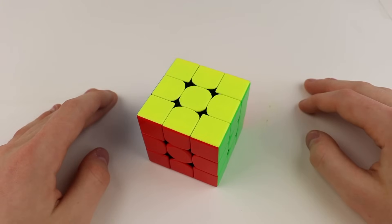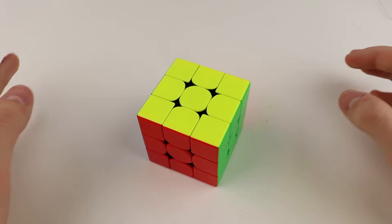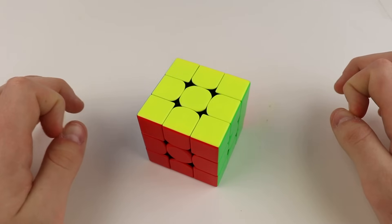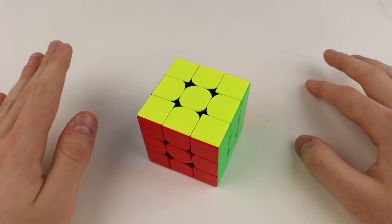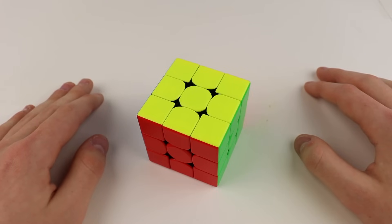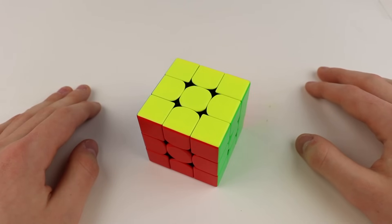Those are all the algorithms you need to know to always be able to solve OLL in only two algorithms. I hope this was really helpful. Make sure to subscribe, turn on notifications, share the video, leave a like and a comment — all that helps me out so much. If you have questions, feel free to let me know in the comments and I'll answer as many as I can. I also offer paid one-on-one 3x3 training sessions — you can find more information at the link in the description. I'll see you guys later, and I hope you have a wonderful day. This is Brody, signing out.